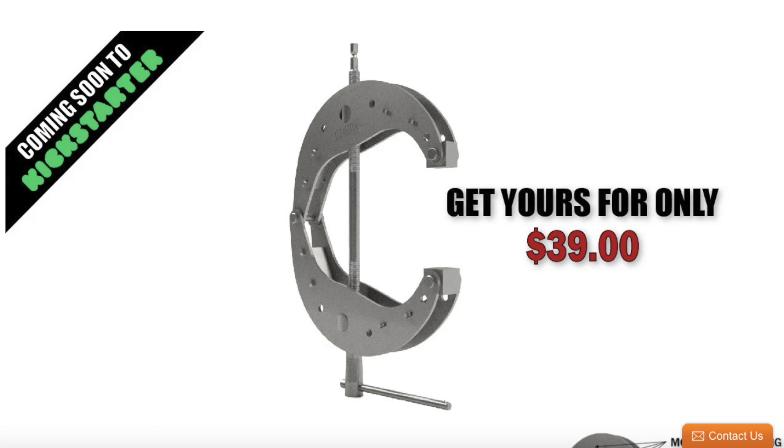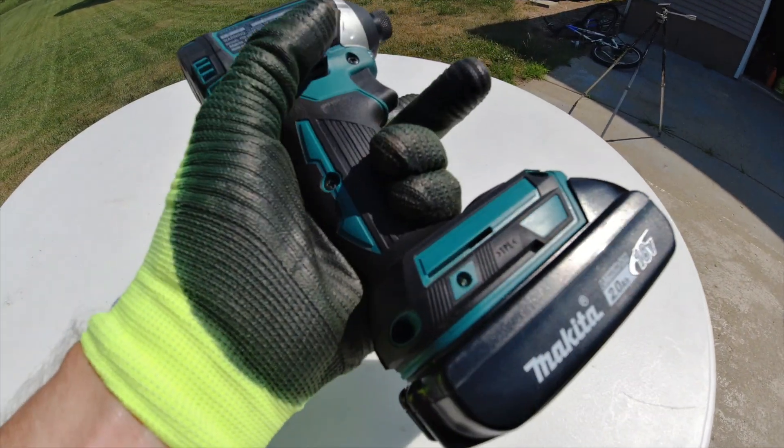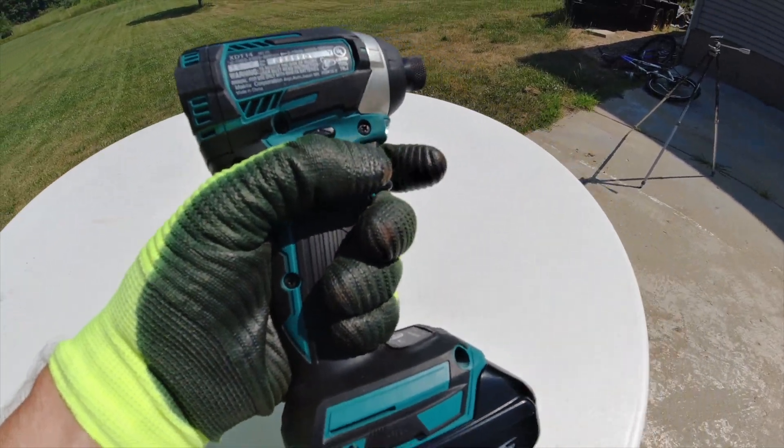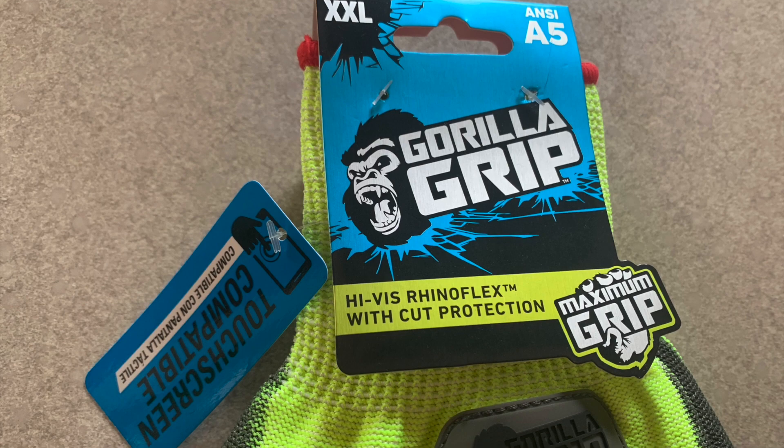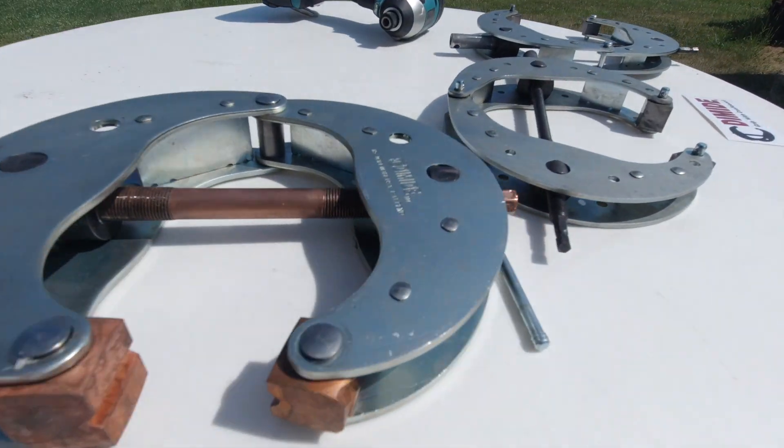In this video I'm wearing these brand new Gorilla Grip gloves with A5 cut protection, really great dexterity to run the clamps and the impact, and they have touchscreen-compatible fingertips. I'll have a link to those down below.